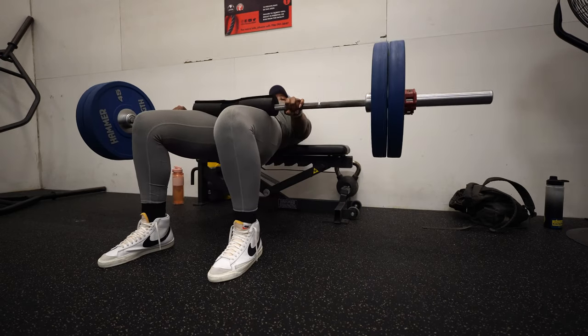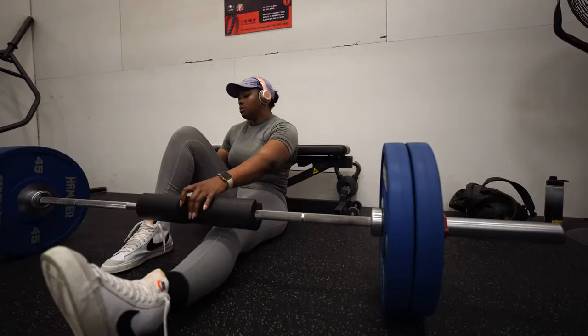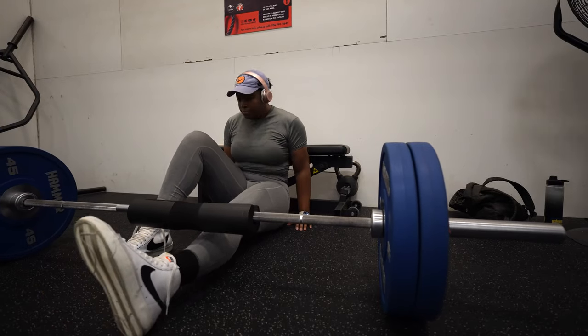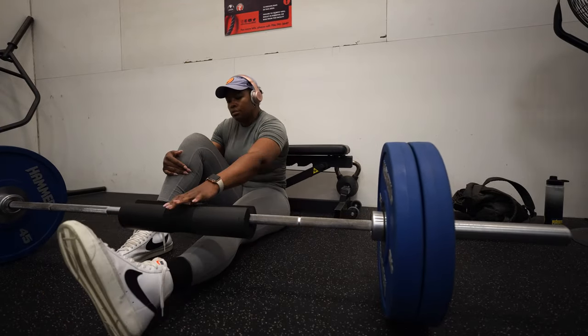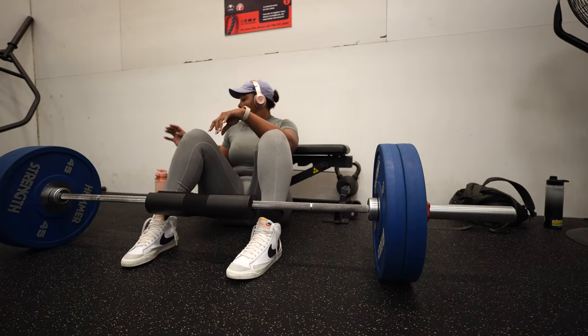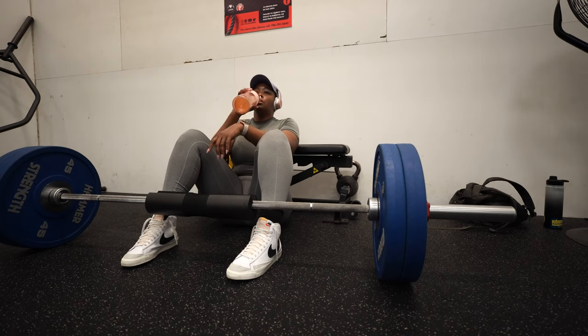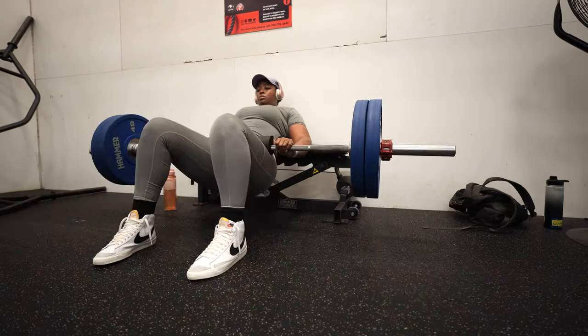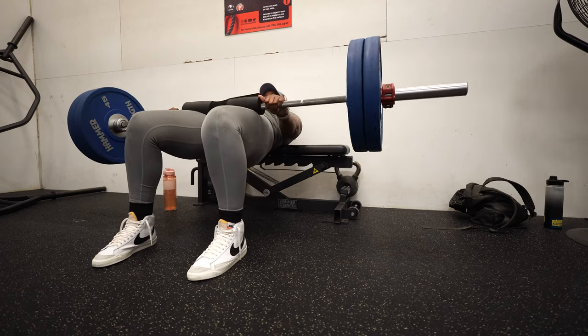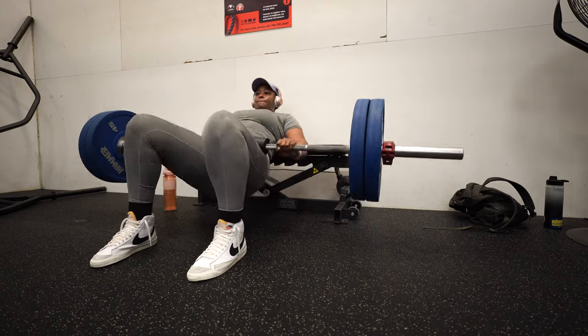If you're a beginner and you're new to hip thrusts, I would recommend starting off at about 84 pounds and increasing gradually. Aim to complete 3-4 sets of 8-12 repetitions. Be sure to allow for adequate rest in between sets. Make sure you hydrate and maintain proper form. Remember to prioritize form over heavy weights to reduce the risk of injury and ensure effective muscle engagement.